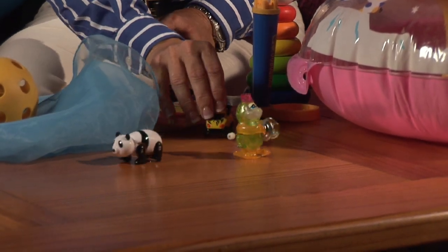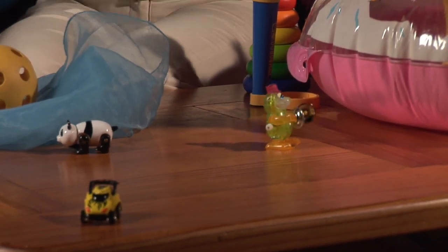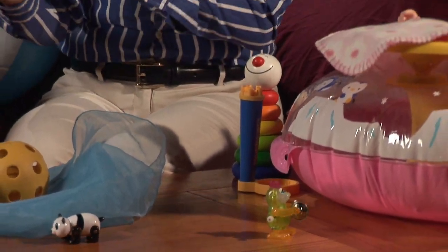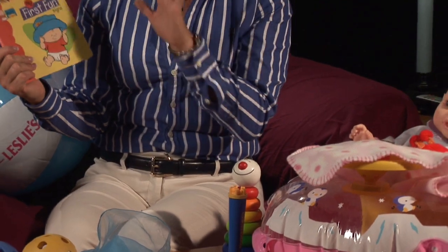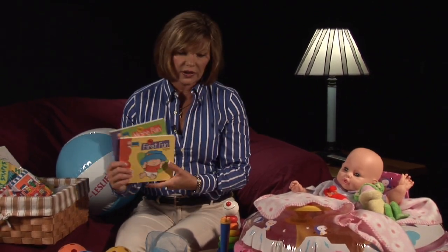Also, little cars — see if they'll anticipate when the car goes off the table. I love teaching sign language to babies at this age. You can get books, there are videos, all kinds of information on sign language. You want to give your child an opportunity to hear language but also see language through using your hands.